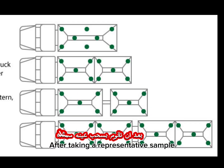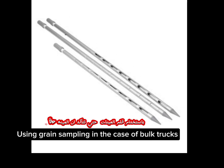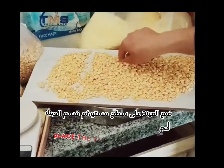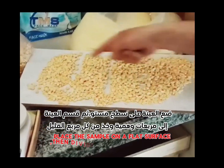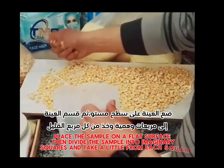After taking a representative sample, use grain sampling in the case of bulk trucks. Place the sample on a flat surface, then divide the sample into imaginary squares and take a little from each square.